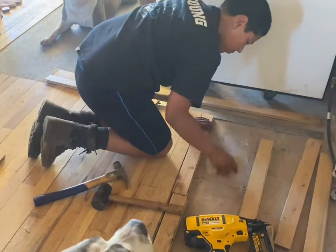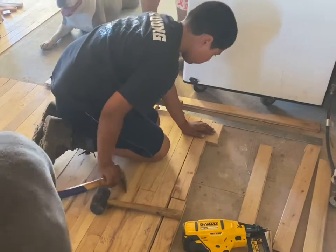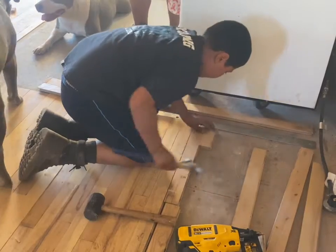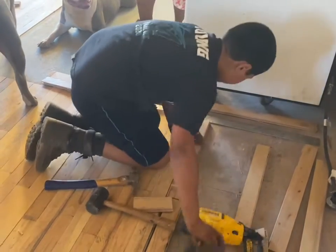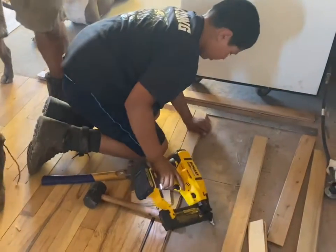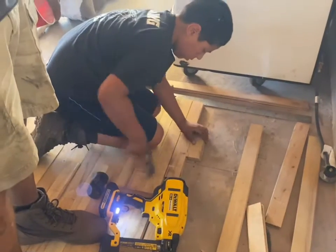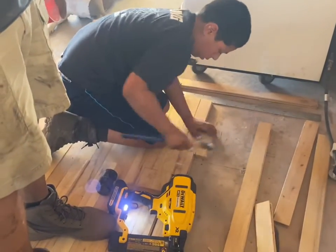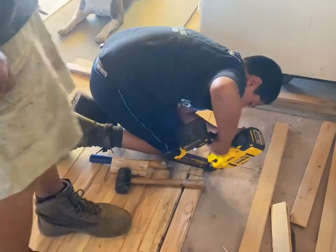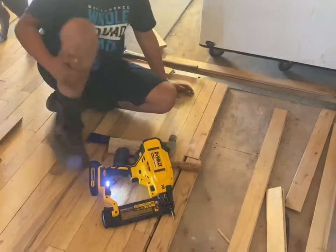Make sure it's in good before you put the nail in. Okay, now do the other side. Okay, good job.